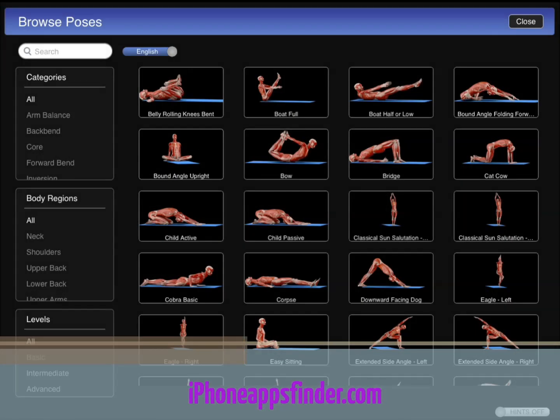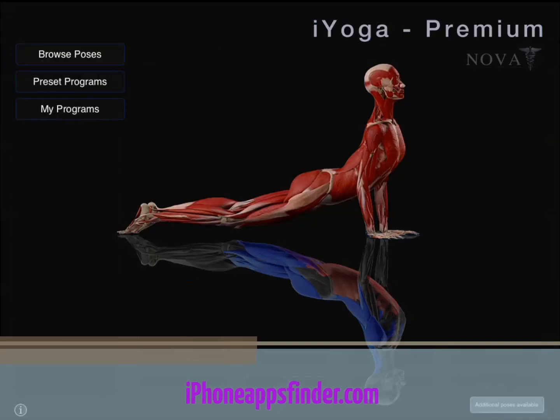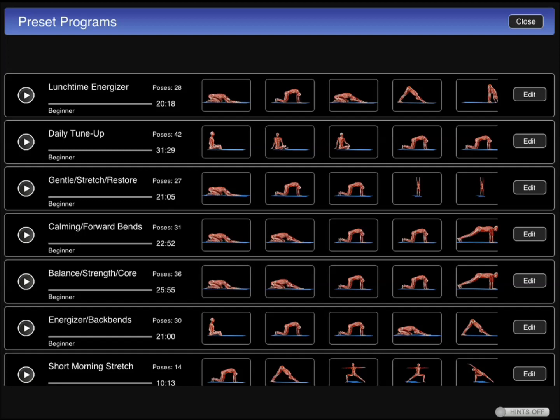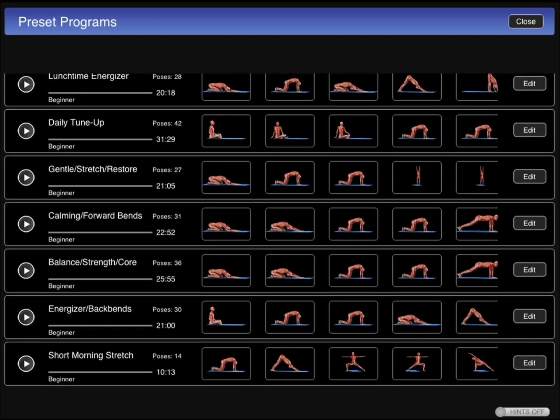Now, when you're done with it, you can go back and follow a program. Let's say you want to energize yourself, tune up, have a gentle exercise, or do some stretching. It tells you how long it's going to be, how many poses you're dealing with, and you can also practice poses on your own.